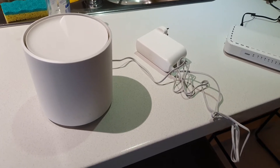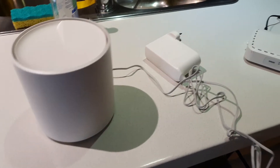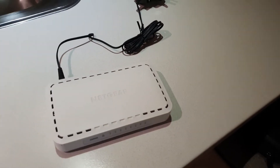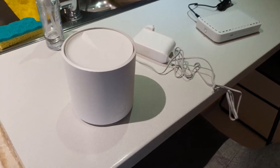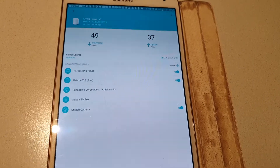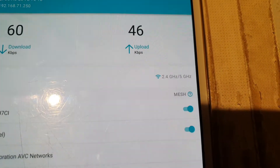I have a double-story house and I run the Deco X50 — I've got three of them. I also run them through Netgear gigabit switches, and it all comes through the Hills Home Hub. The problem I'm having is that even though I've got them wired up via Ethernet, if I look in the Deco app, my signal source shows Wi-Fi instead of Ethernet.